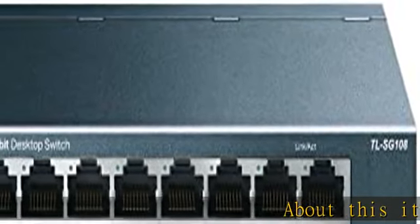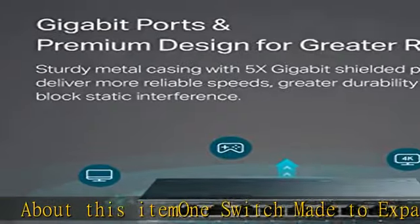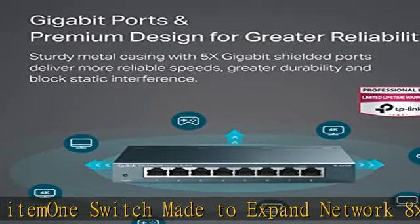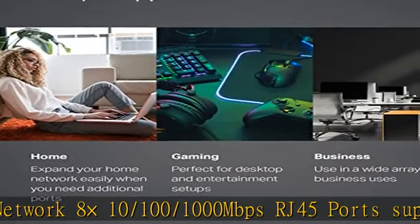About this item: 1 switch made to expand your network. 8x 10/100/1000 Mbps RJ45 ports supporting auto negotiation and auto MDI/MDIX. Plug and play.